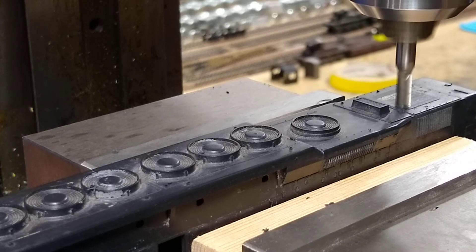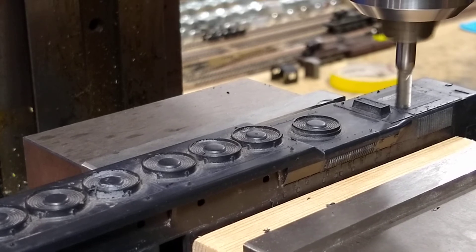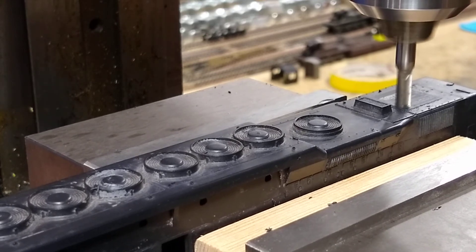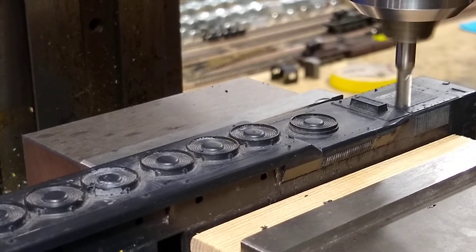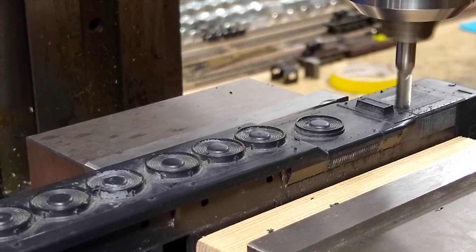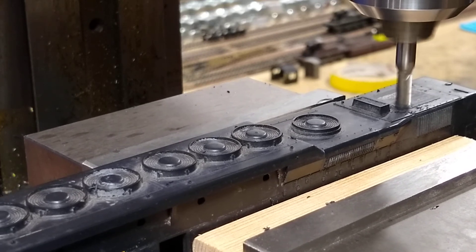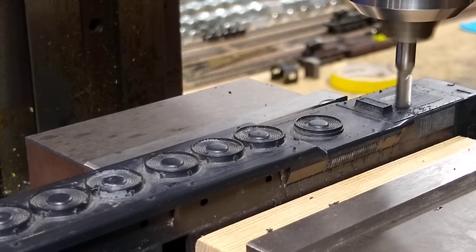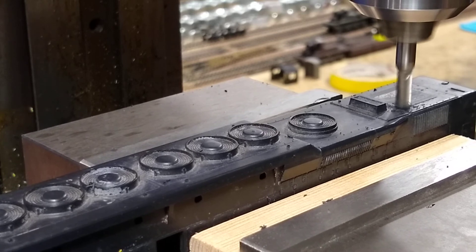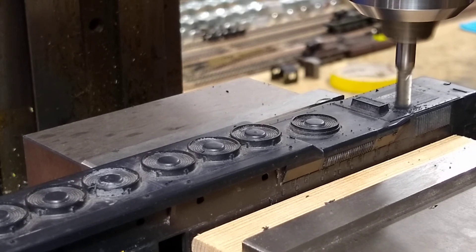Not bad. There we go. Going back and forth here until we find the right spot. I'm going like a half a thousandth.